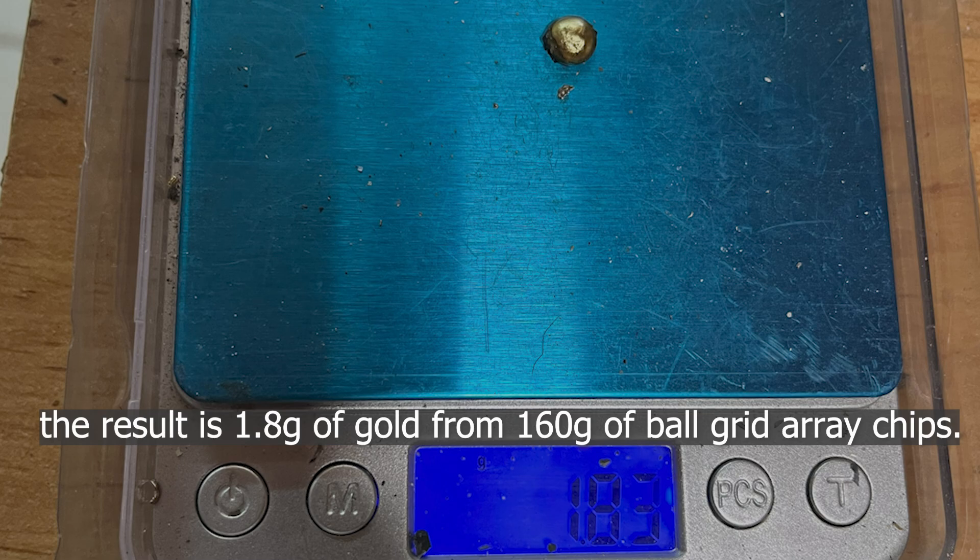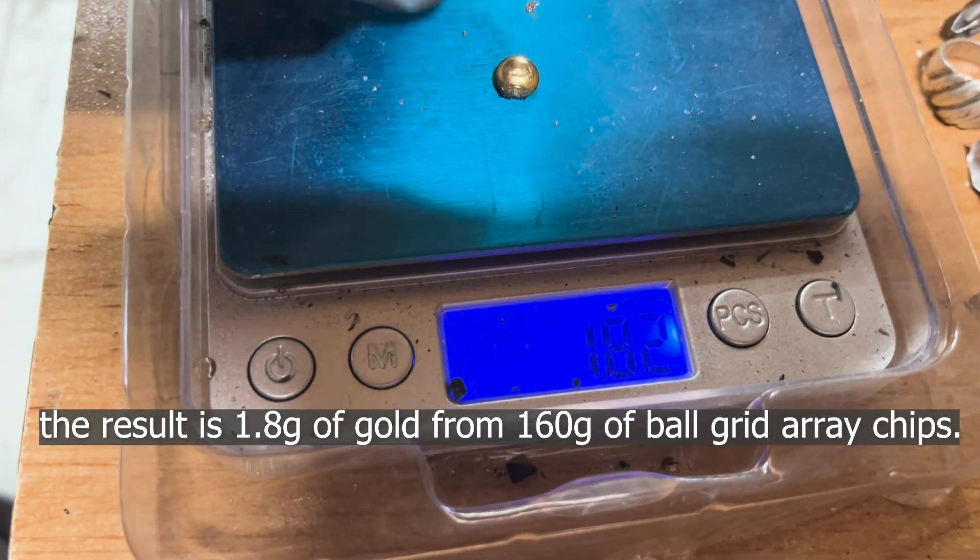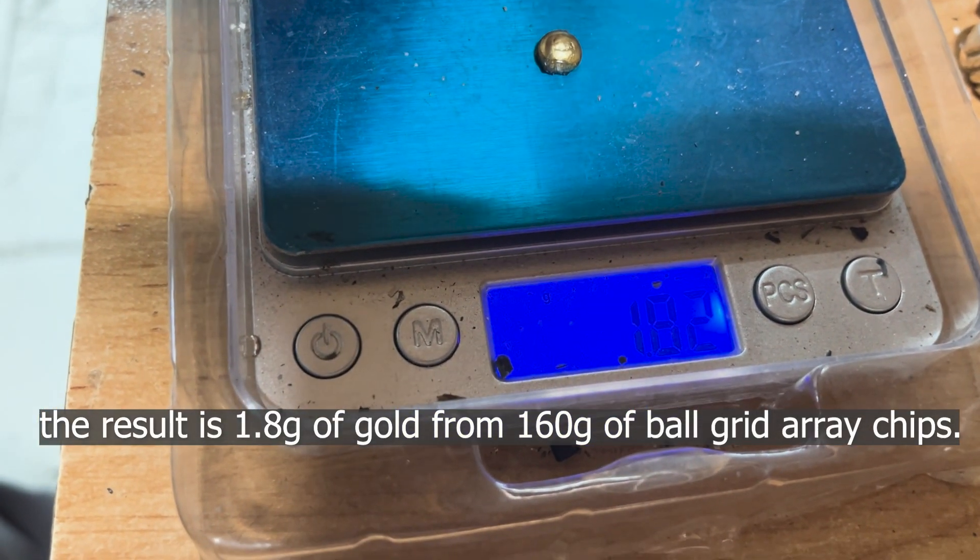The result is 1.8 grams of gold from 160 grams of ball grid array chips.